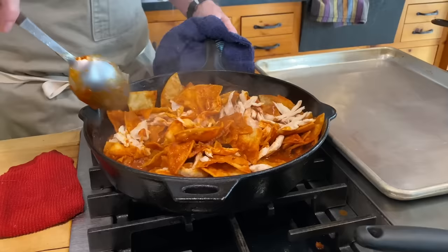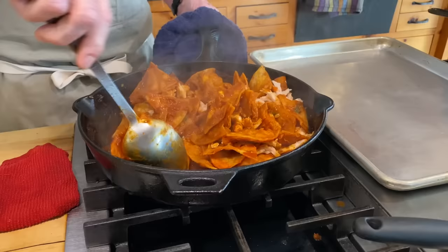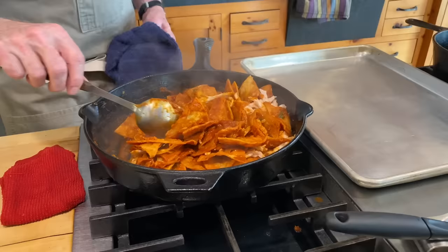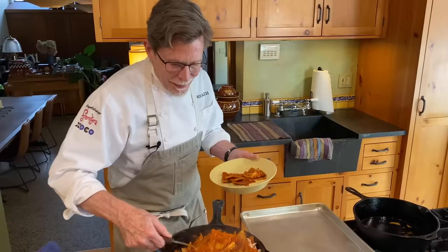Let's take a look at this now at two minutes. You can see that some of the chips still have some integrity, some have a very nice softness to them, and I can still hear a little crispness too. We'll stir all of that together. I'd probably leave these another 30 seconds or so, but I think this will be delicious. Plus, by the time I get to tuck into this one, it'll have sat a little while longer.